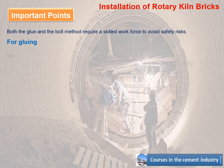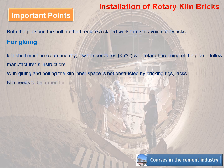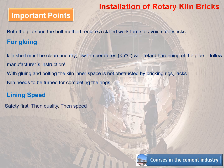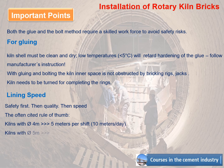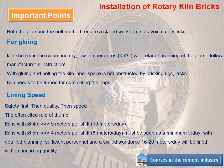For gluing, the kiln shell must be clean and dry; low temperatures (less than 5 degrees C) will retard hardening of the glue — follow manufacturer's instructions. With gluing and bolting, the kiln inner space is not obstructed by bricking rigs or jacks, but the kiln needs to be turned for completing the rings. Lining speed: safety first, then quality, then speed. For kilns with diameter 4 meters: 5 meters per shift, 10 meters per day. For kilns with diameter 5 meters: 4 meters per shift, 8 meters per day. With detailed planning, sufficient personnel, and a skilled workforce, 16–20 meters per day can be lined without compromising quality.